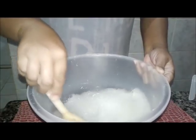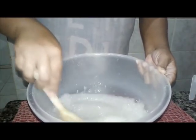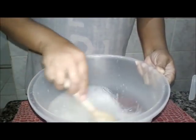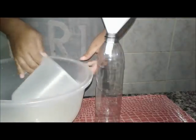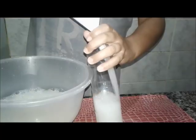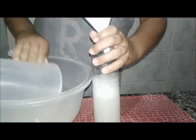Então está pronto. Cheiroso, super cheiroso. E a gente agora já vai colocar aqui. Ou se tiver um borrifador, você coloca. Se não tiver, você coloca numa garrafinha, e quando você for fazer a limpeza, você vai espirrando.